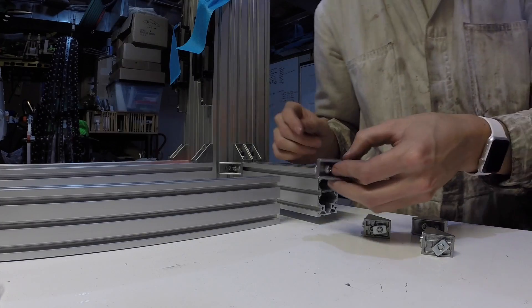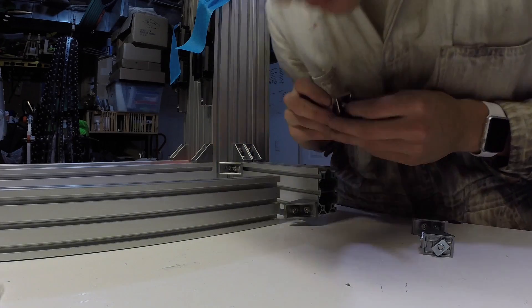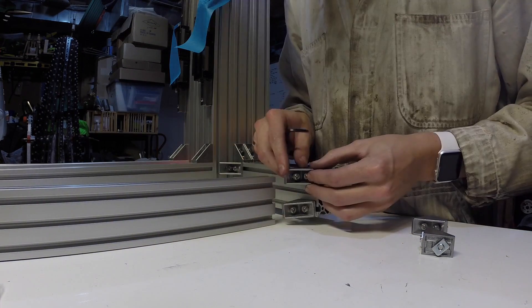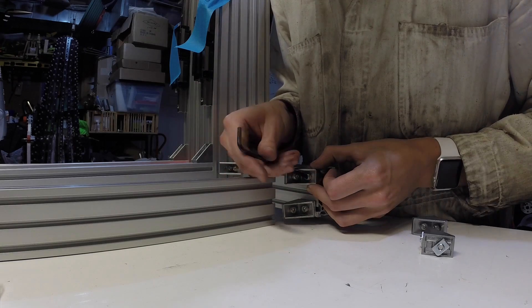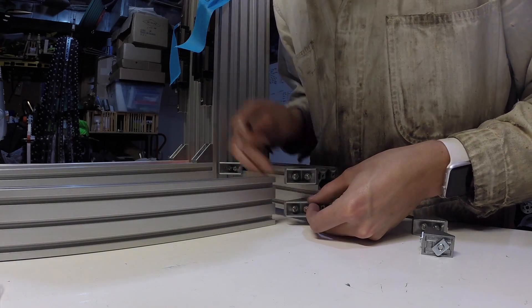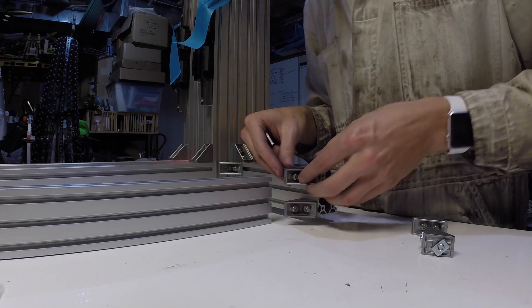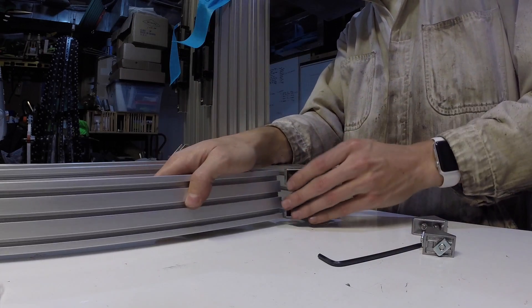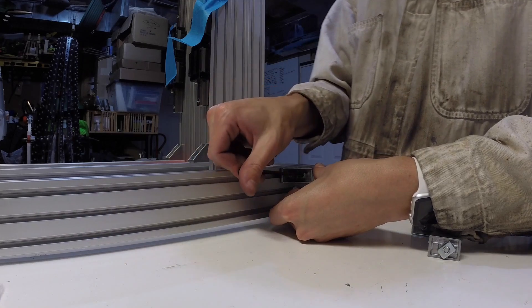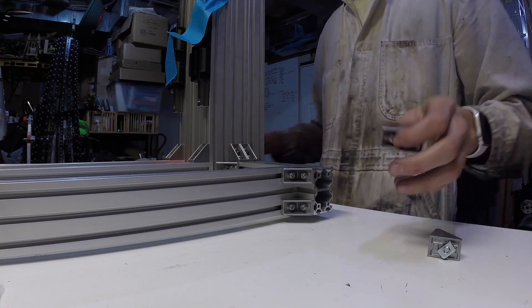Okay, we'll go ahead and load one in the bottom slot and one in the top slot. First, we're going to tighten these down a bit, get them lined up right to the very edge, and then we will slide on the y-rail. Then we'll tighten these down and repeat for the other side.